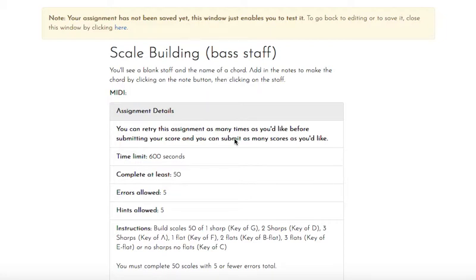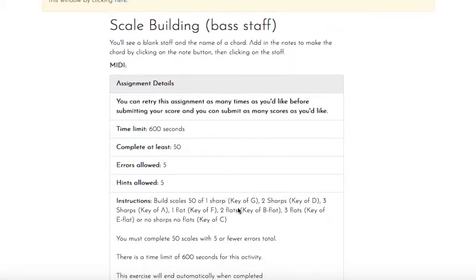We're in level 11 right now, and that means the scales that we're building — we identified those key signatures in level 10. I put the key signature in the instructions just to give you a heads up about how many sharps and flats you're going to be adding to those scales as you build them.